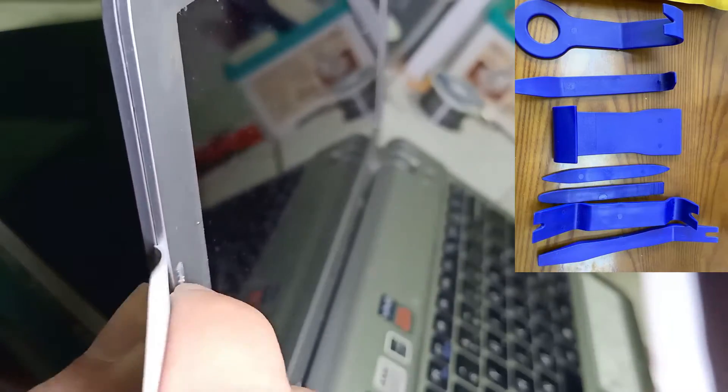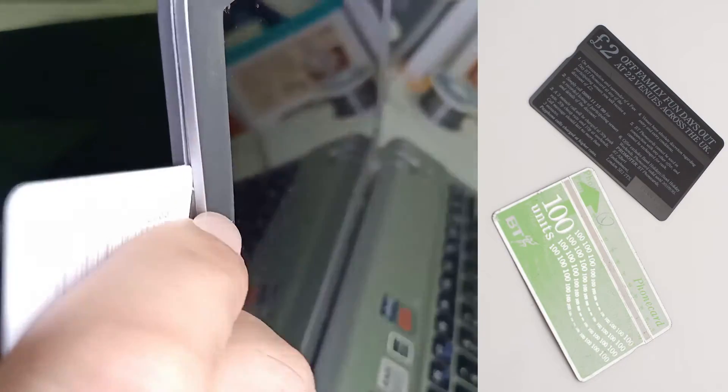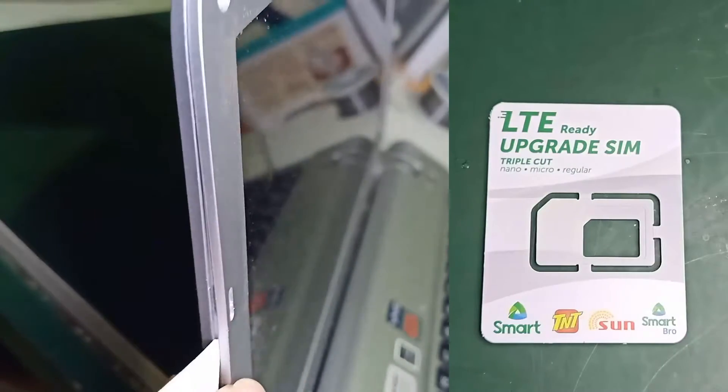Second step is to pry the edge of the frame. You can use any prying tools you want, or even an old plastic card can do the trick. Here I'm using a used SIM card frame.